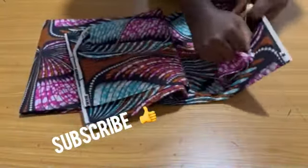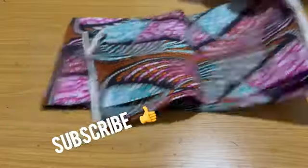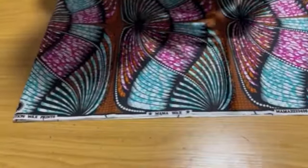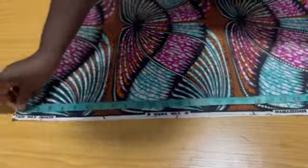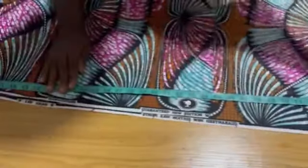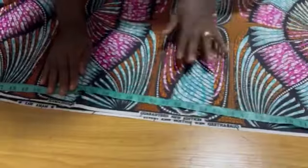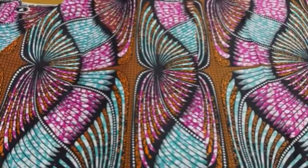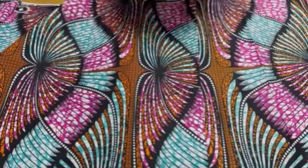I already have six yards of ankara here but I'm going to cut out three and a half yards. I'm folding my ankara using 64 inches for the length, and unfolding so that 64 inches automatically gives you three and a half yards. I'll cut at 64 inches and keep the rest of my fabric for another project or for a head side.